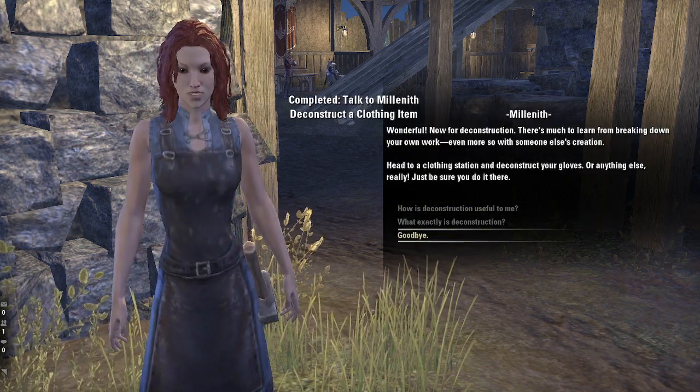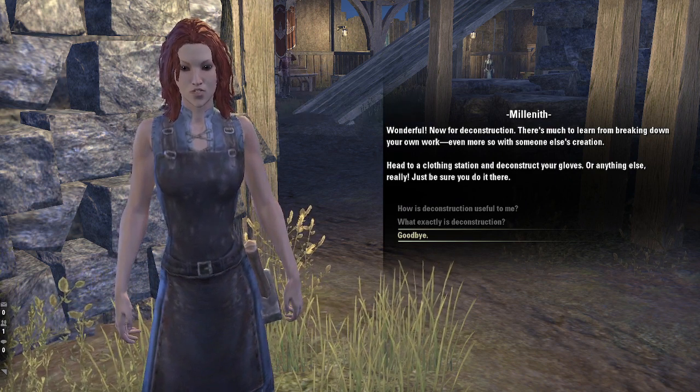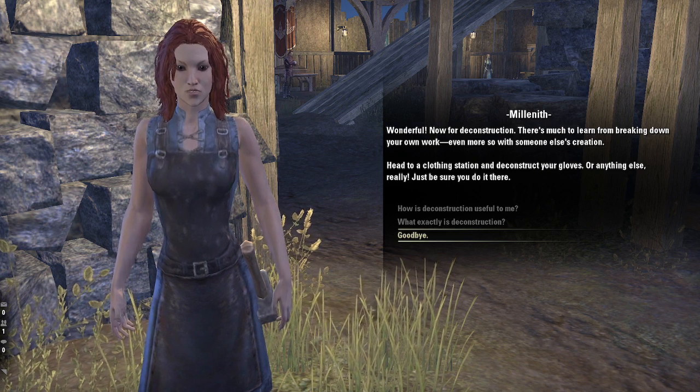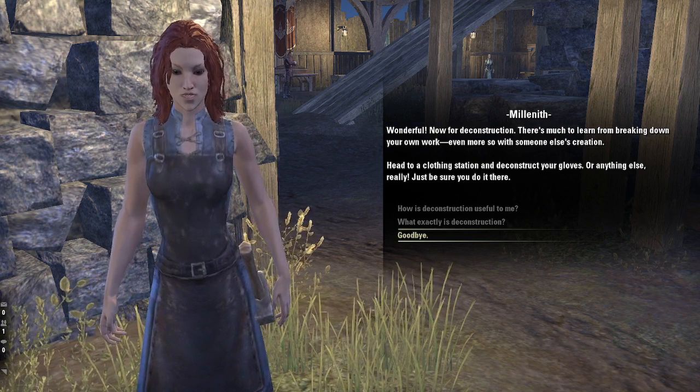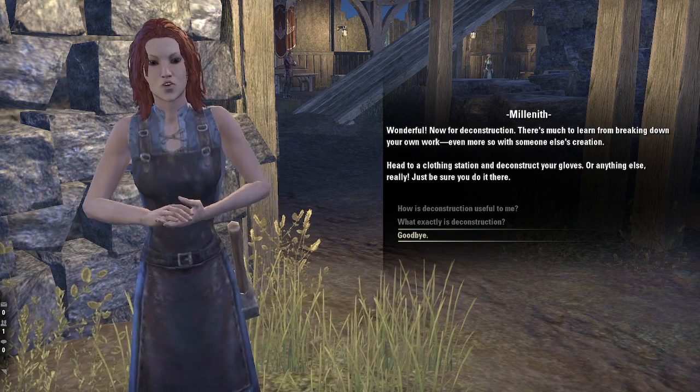Wonderful! Now for deconstruction. There's much to learn from breaking down your own work — even more so with someone else's creation. Head to a clothing station and deconstruct your gloves, or anything else really. Just be sure you do it there.